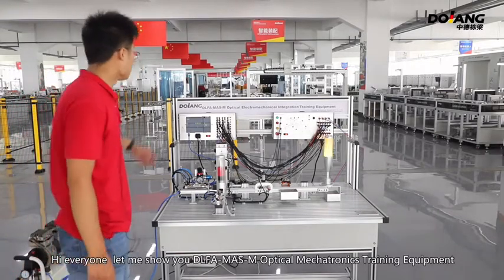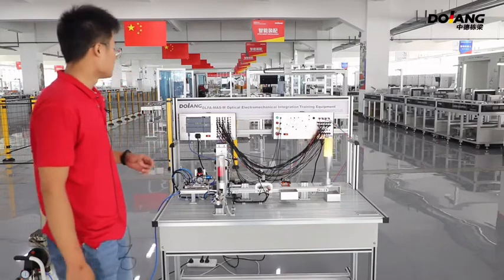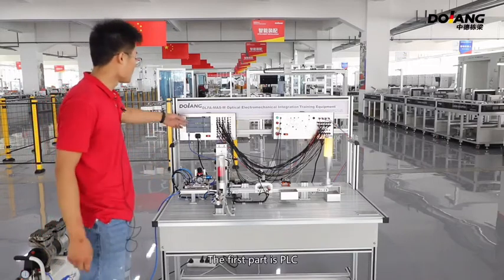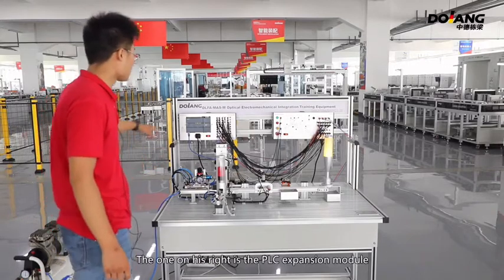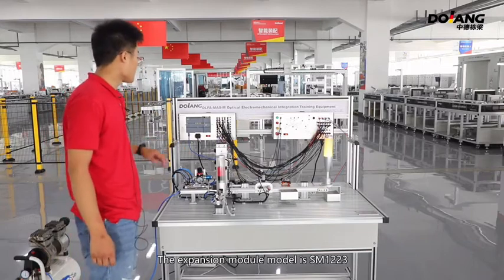Hi everyone, let me show you DLFAMAS and Optical Metronics Training Equipment. The equipment is mainly composed of the following parts. The first part is the PLC. The model of the PLC is 1214C, which is used as the control system of the whole machine.